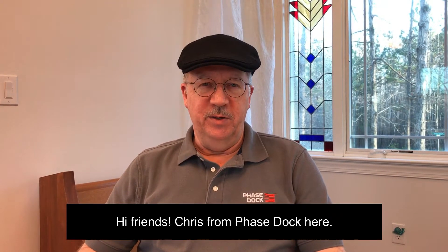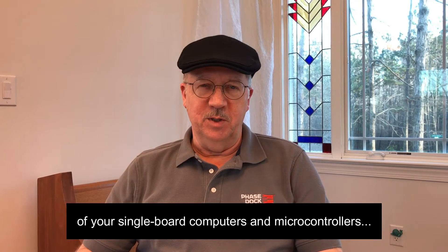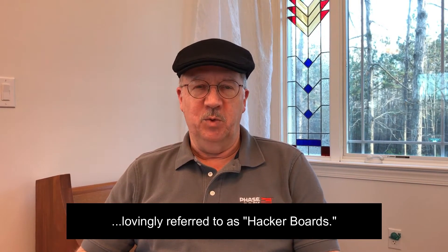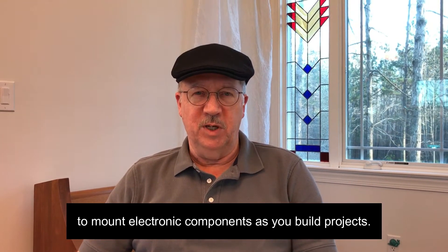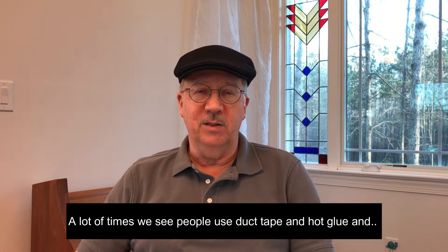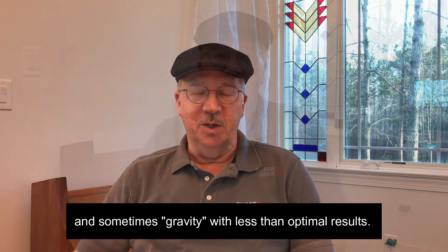Hi friends, Chris from Phasedock here. Our goal is to help you maximize the fun and usefulness of your single board computers and microcontrollers, lovingly referred to as hacker boards. We thought a great place to start would be helping you find ways to mount your electronic components as you build projects. A lot of times we see people use duct tape and hot glue and sometimes gravity, with predictably less than optimal results.